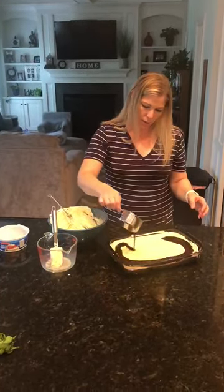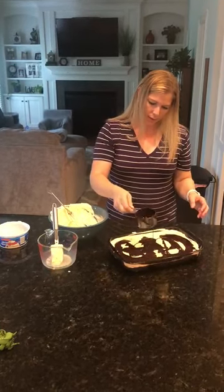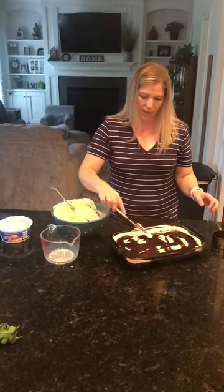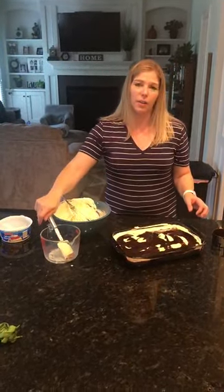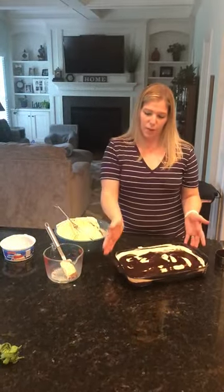Then you just drizzle your chocolate over the top — this is a cup, but you can add more or less depending on what you like. Then you just refrigerate until you're ready to eat it. Anytime I've taken this to a cookout or anything, it is gone within just a few minutes — everyone loves it. So there you go!